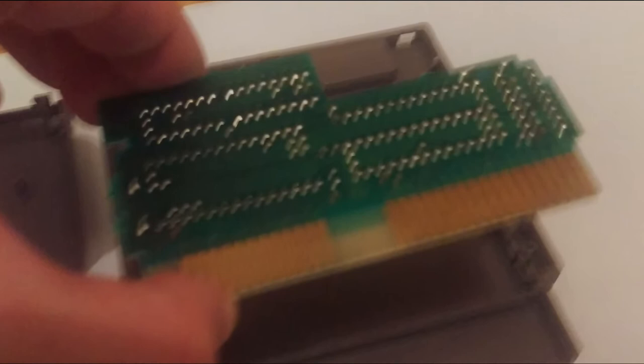The reason it's important to remove the game board from its shell when cleaning is because if you don't, all you're doing is cleaning part of the pins and just shoving any dirt further up inside. If your game cart loads vertically, that dirt will eventually find its way back down and probably into your console, and even if it doesn't, it will just increase the chances of oxidation on the board itself.